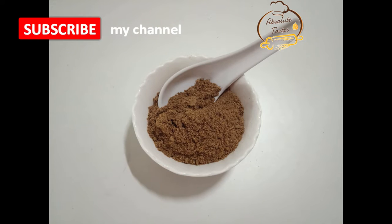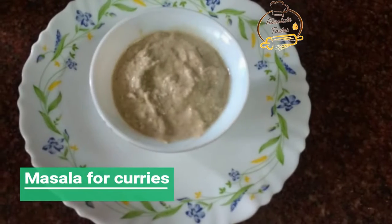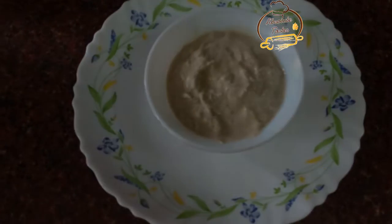It is very easy to prepare this biryani masala. You can store it in an airtight container and store it for a day. Now let's try to prepare the masala.